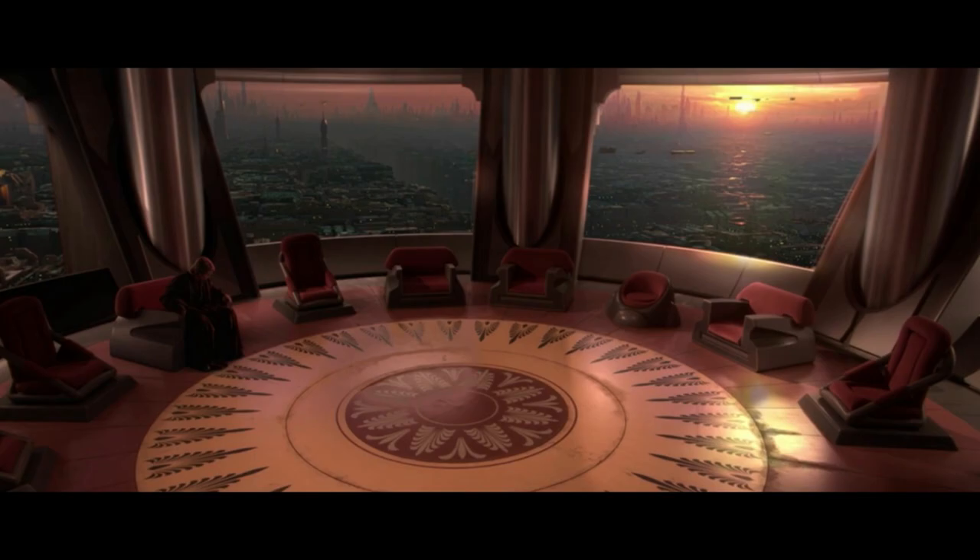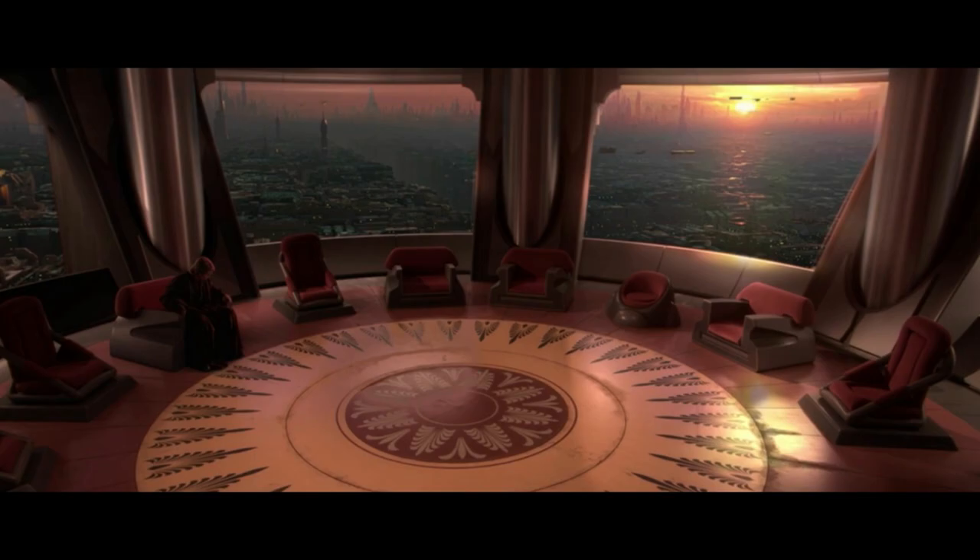This concludes the chapter on Jedi Temple Guard equipment. Please join me for the next chapter where we'll be learning about the weapons of the Jedi Temple Guard. Goodbye, and may the Force be with you.